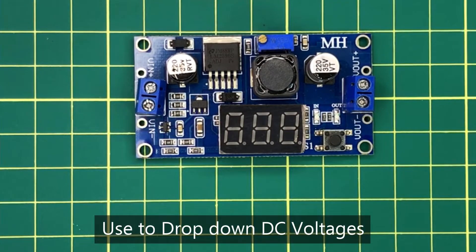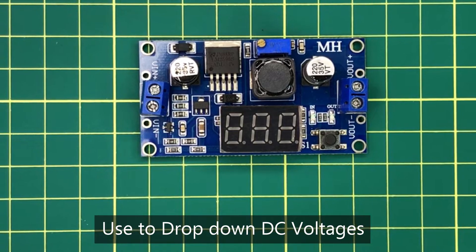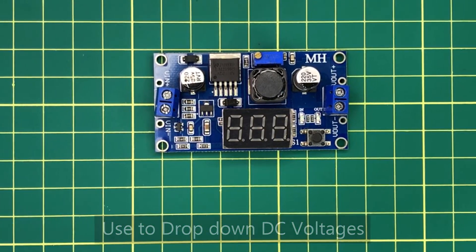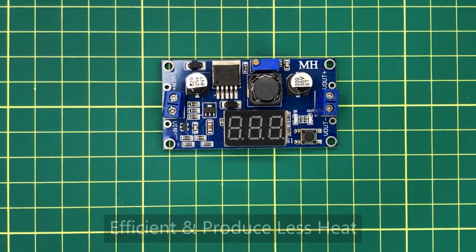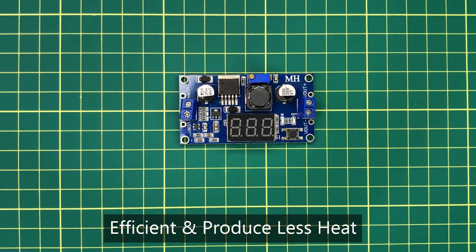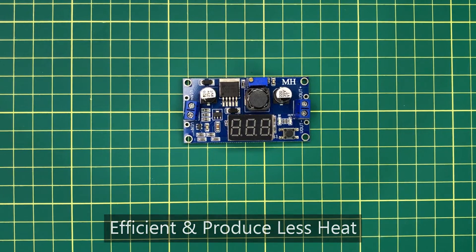The main purpose of using a buck converter is to drop down the voltage of any DC power source. Buck converters are very efficient than linear type regulators. Therefore they produce a very less amount of heat while working.